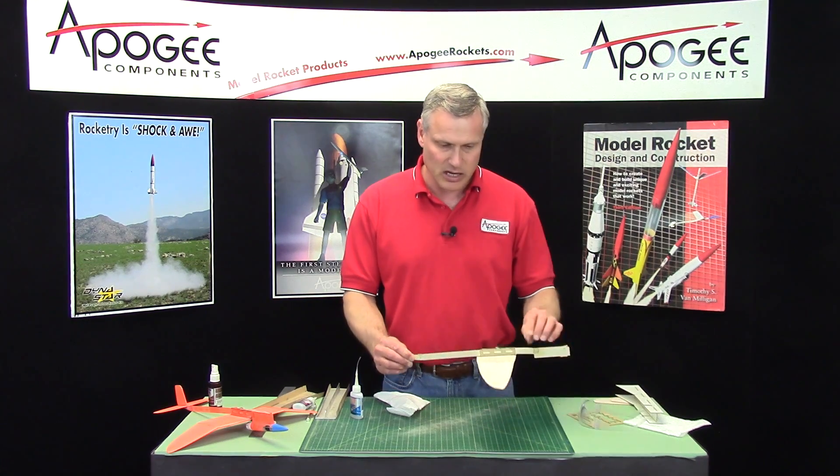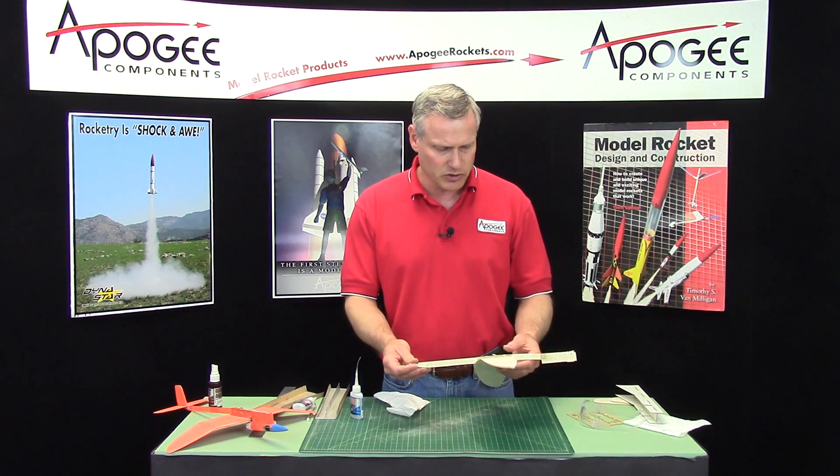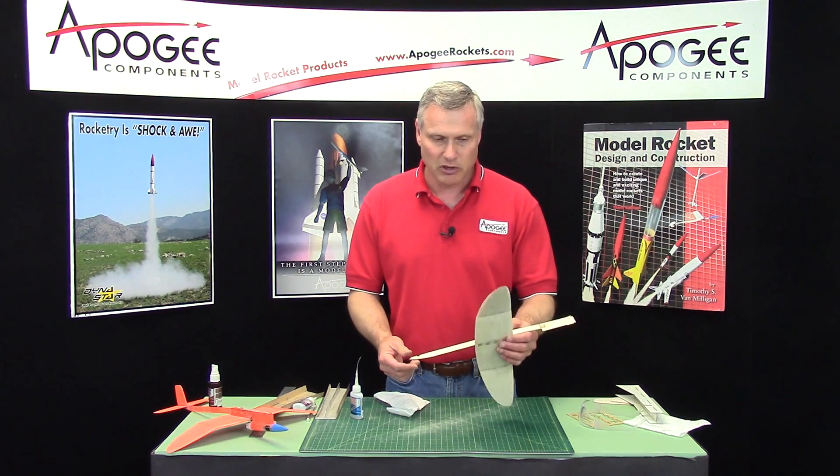Our wing is now installed. In the next video we'll put on the tail surfaces, and it's coming along very nicely.